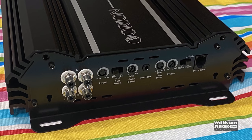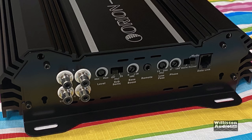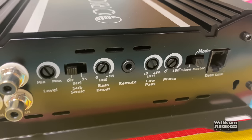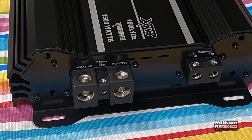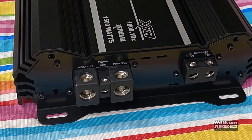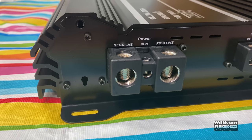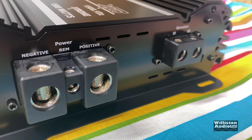These are plastic end caps. Here you can see Tiffany style inputs, the level control, subsonic filter off or on, bass boost variable from 0 to 18 dB, remote bass connection, low pass crossover, variable phase, slave and master, and the link connection. On the opposite side you have zero gauge for negative and positive, a remote terminal, and speaker outputs which work with around 8 gauge wire.